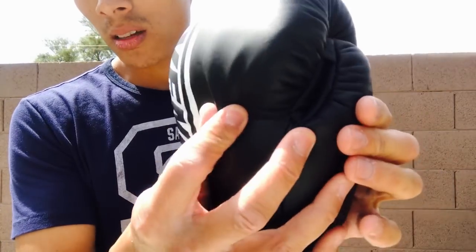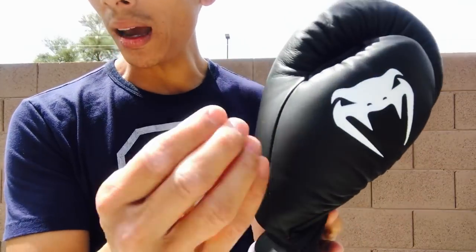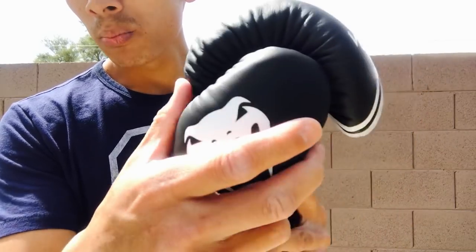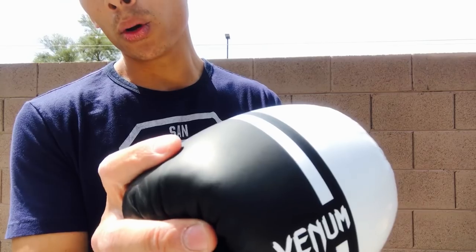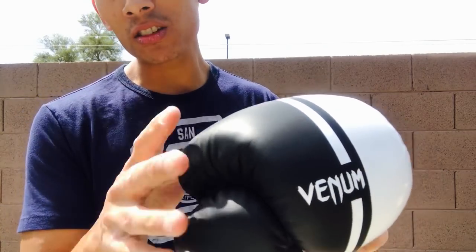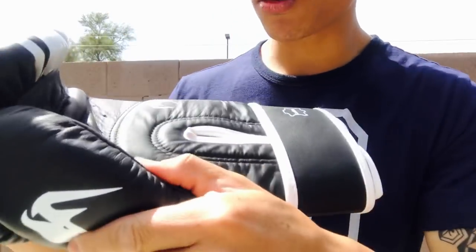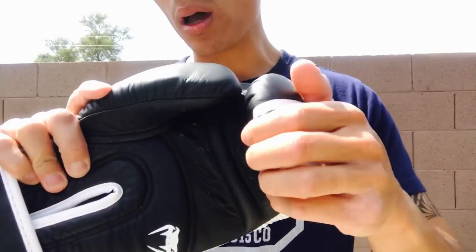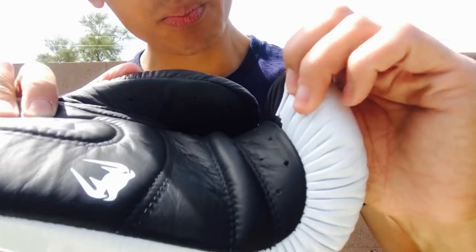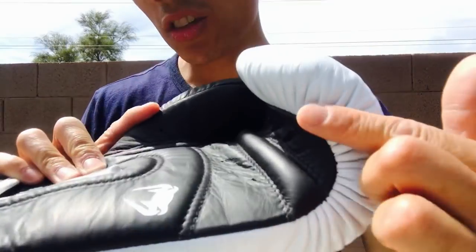The leather is really smooth with a matte texture and a very soft touch — not thick like Mexican-style leather from Reyes, Casanova, or New Sporting. It's more comparable in softness to Fly boxing gloves. The stitching is really nice throughout with double stitching on the palm and no visible loose stitching. These gloves are made in Thailand. The fingertip is nicely packed in, the leather is bonded well to the inner foam, and the edges look really good.